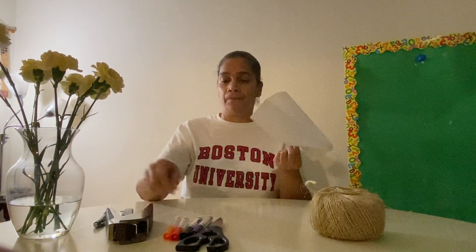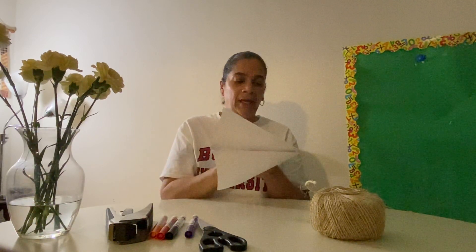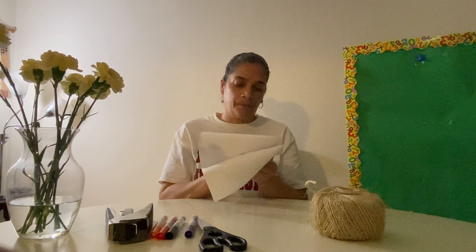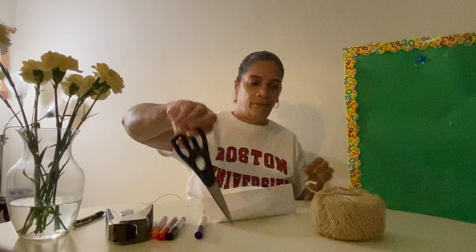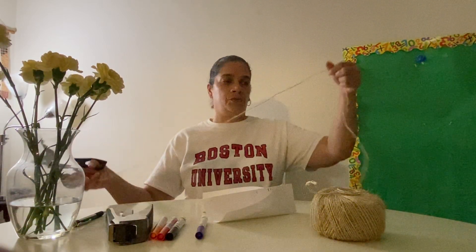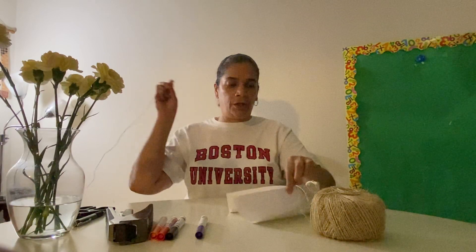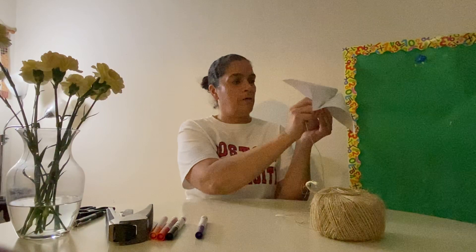Now, at your second marking, you are going to make a hole. The video tells you to use a hole puncher. I do not have a hole puncher at home, so I'm using the sharp end of my pen. Don't do it yourself — ask mom or dad. So I'm making a hole. And you're going to need some yarn or some string. I have just some string here — I'm just going to cut it. Then you're going to thread it inside of that hole that you made.